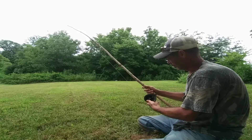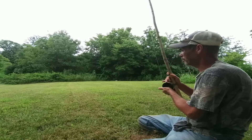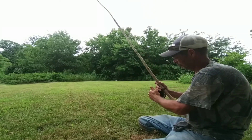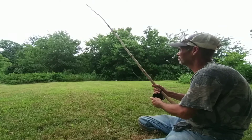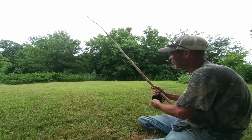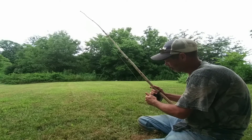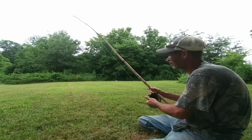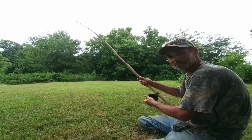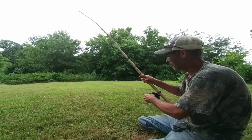A lot of places these people are at, they ain't fishing no farther than that out anyway. So we're gonna see if this thing will reel in - that's all I plan on doing, just pull and reel. It may be a little harder with a fish on, but I may actually do a video testing this out. I just wanted to kind of do something to show a little bit of ingenuity, show that I can do something a little different.